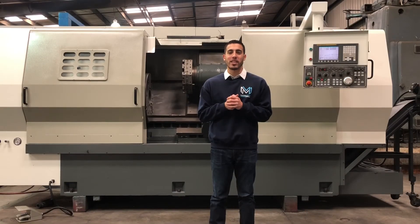Well, there you have it, the Femco HL55S. For further questions, call us at 909-919-9600 or jump over to our website, www.machinestation.us.